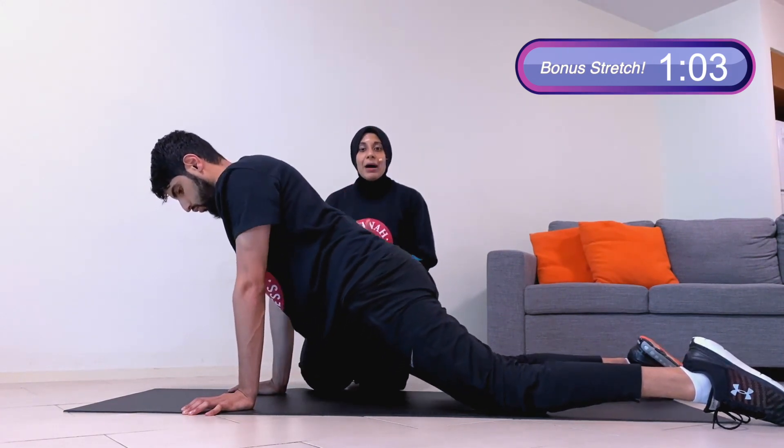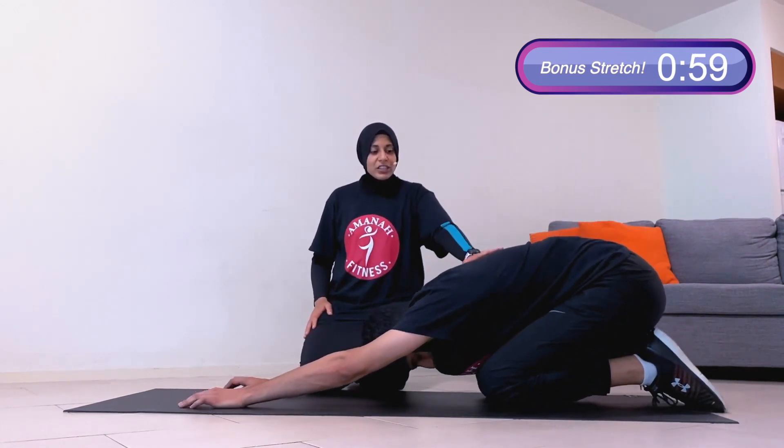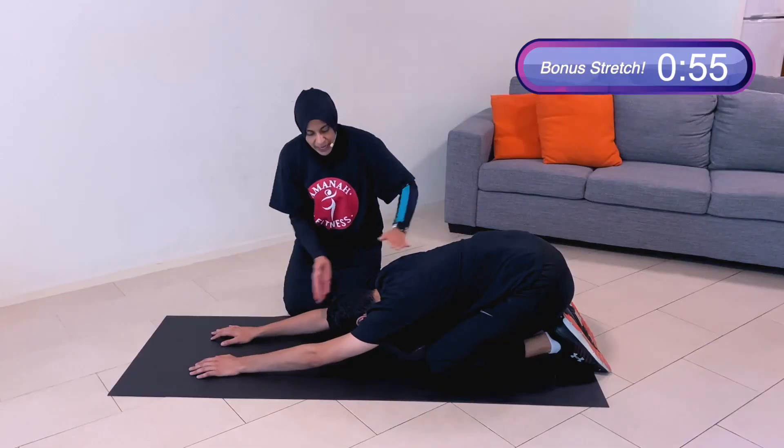Make sure you're drinking a lot of water in your non-fasted hours to power your workouts. Now shoot all the way back into child's pose, stretching your fingertips forwards. Amazing job!